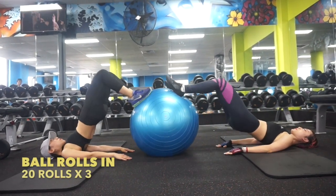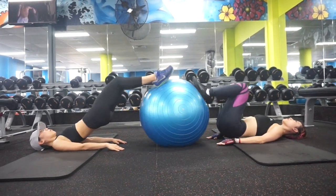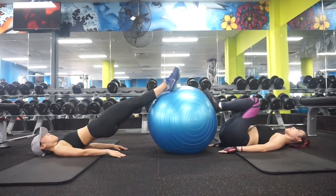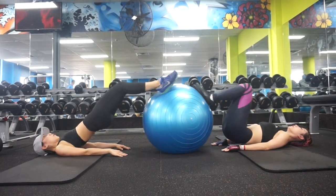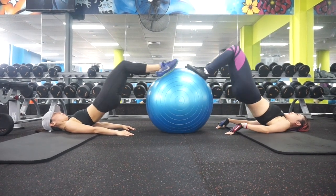Ab roller rows — this is very fun to play with. When you roll out, try to make your body as straight as possible and make sure your glutes are not allowed to touch the floor. You can adjust the height to feel more tension in your glutes.